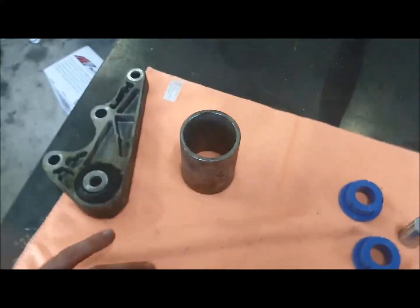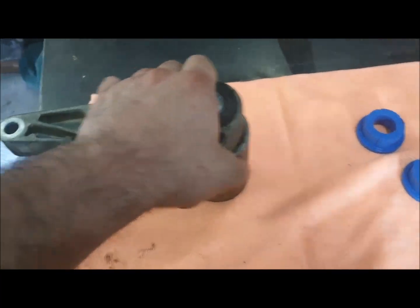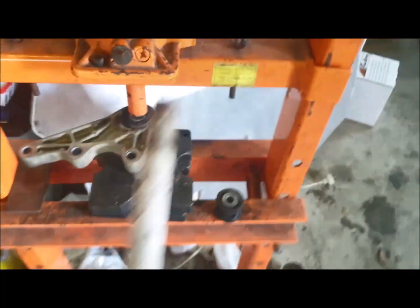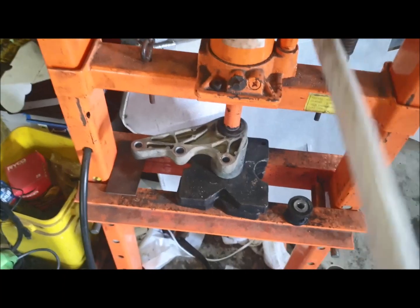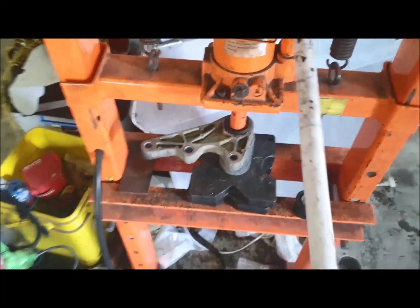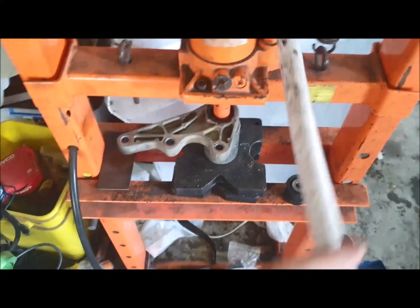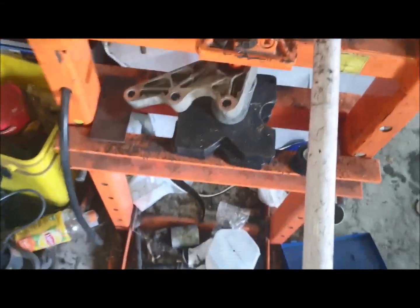I'm on my own so it's going to be a little bit of a juggle trying to hold the camera and do the press, but bear with me - it's pretty straightforward. Basically you just got to get that and that to line up and just pop that bush through. You can see it just starts to let go - I'm putting barely any pressure on it. Cool, she's out.